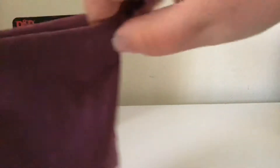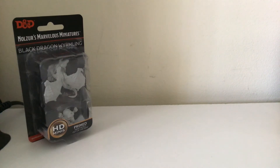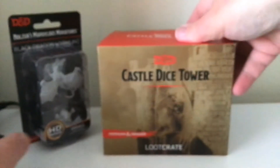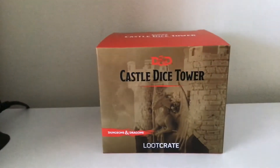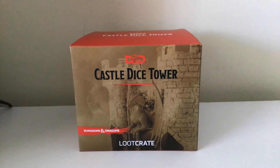They're in there. But I am going to tip them out, because I only need one set for what I am about to show. Because this was from one of last year's loot crates — from loot crate itself. To all you Dungeons and Dragons fans out there — this is the Castle Dice Tower from the Dungeons and Dragons loot crate.